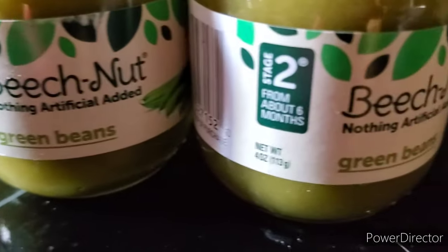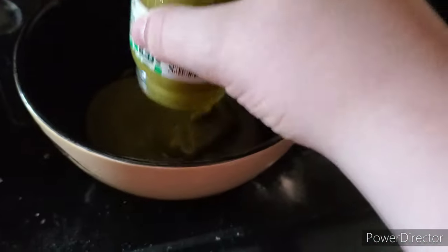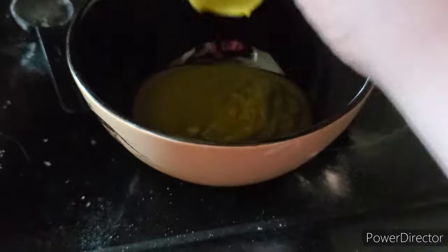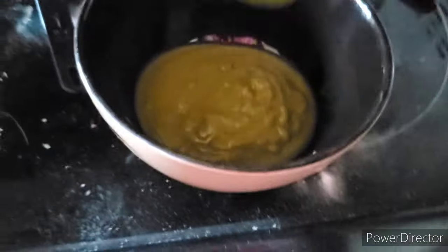Next up, you want to use your green beans baby food. This cost about — I think it was like a dollar each. It was really cheap, not even a dollar — I think it was like 86 cents. You're going to want to have two of them, and just empty them out into a microwaveable safe bowl.